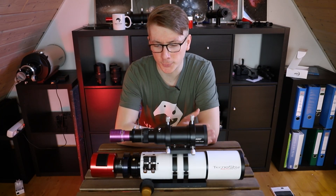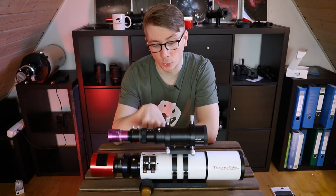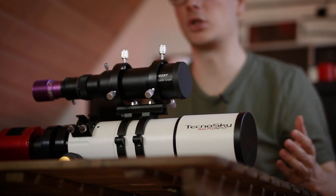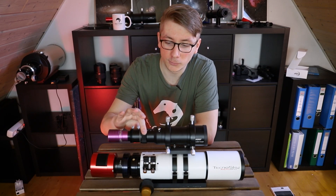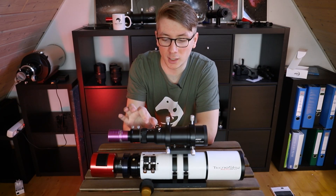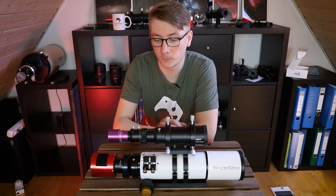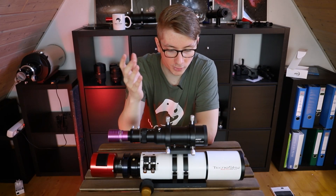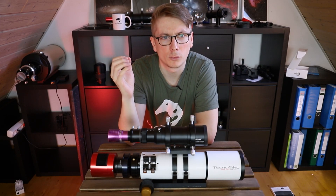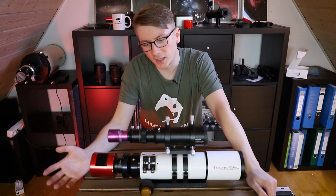50mm aperture, f/4. It comes with the typical finder scope bar on the bottom, which you can mount into a finder scope bracket, or as I did, onto the main scope for balance reasons. It has a helical focuser and a coarse focuser up to 3cm for basically any guide camera, a 1.25-inch adapter, and two adjustment rings to easily adjust the scope.